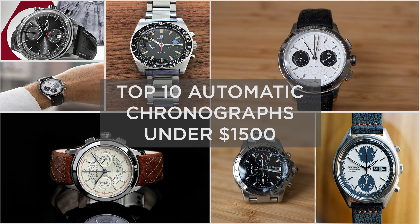$1,500 is still a lot of money for a watch, but there are a few watches in this list that can be had for well under $1,500 as well. So $1,500 is the maximum amount for these watches. Even though it's very expensive, it's still reasonable for an automatic chronograph.